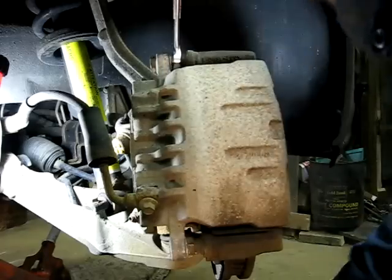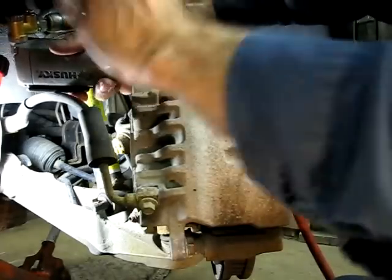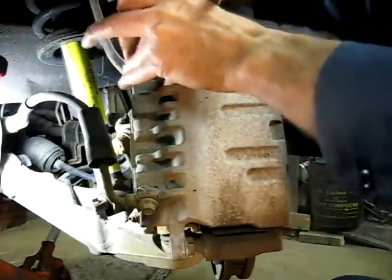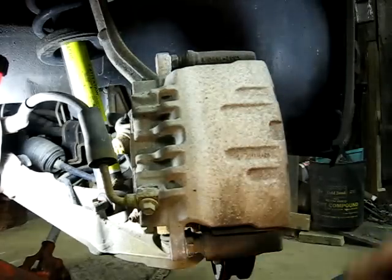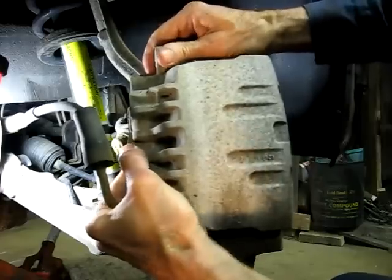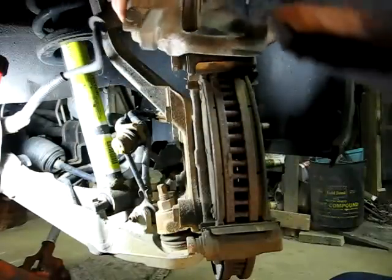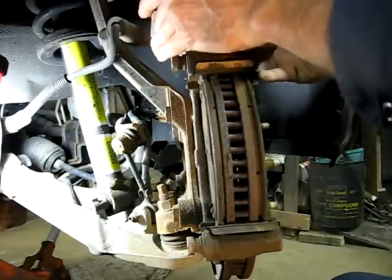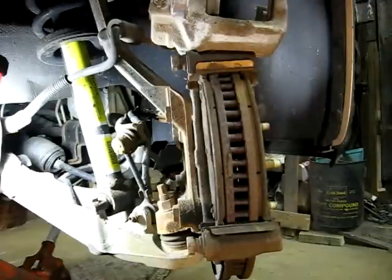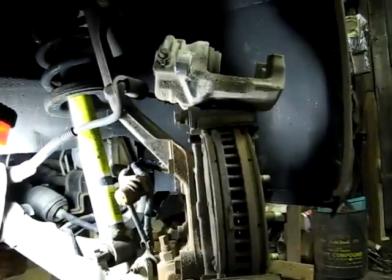That's the bottom one, and there's the top bolt. Now we can just wiggle our caliper out and then set it right on top of the mount right here.